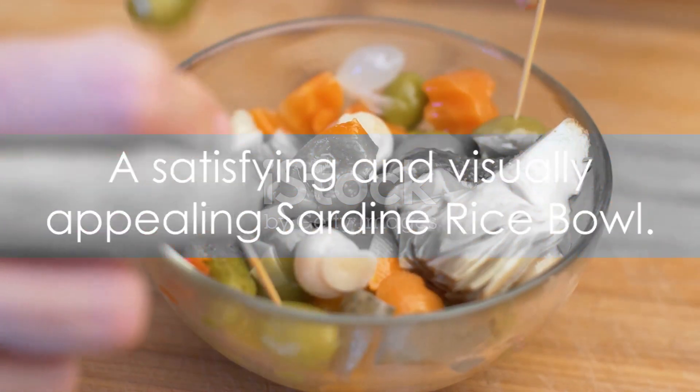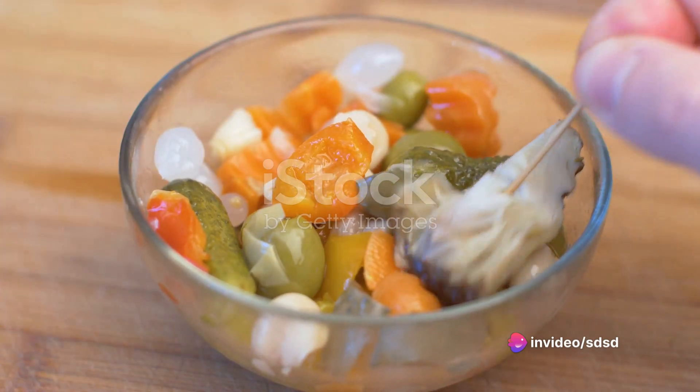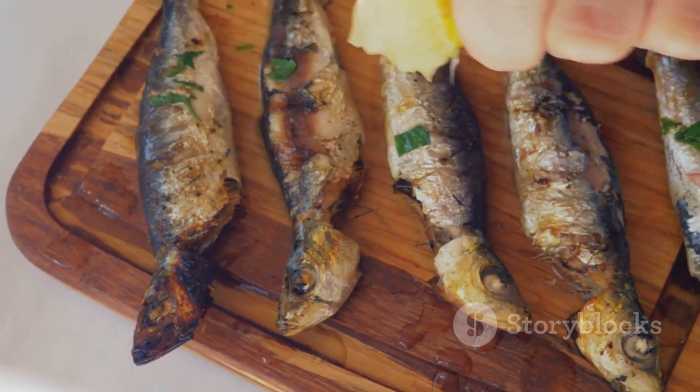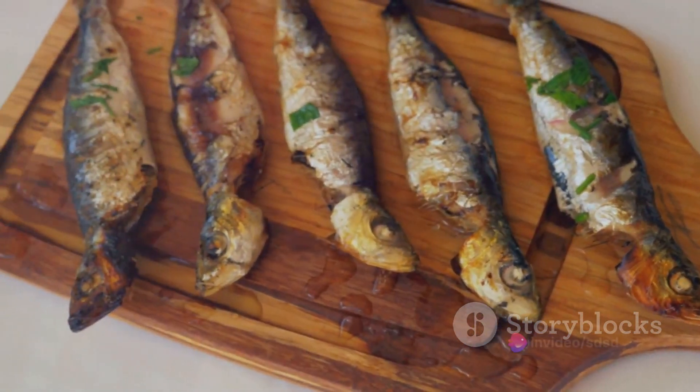And there you have it — a sardine rice bowl. It's a dish that's as pleasing to the eye as it is to the palate: a combination of the earthy, hearty taste of rice, the salty, savory flavor of sardines, and the tangy crunch of pickled vegetables.